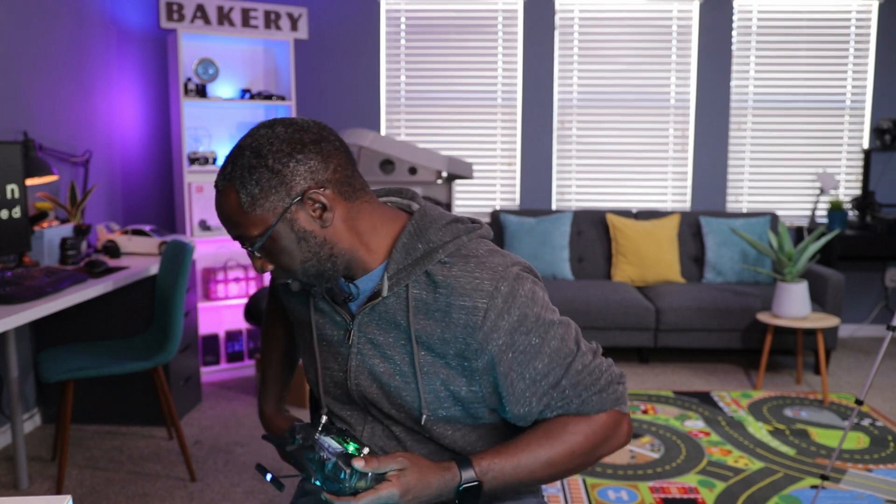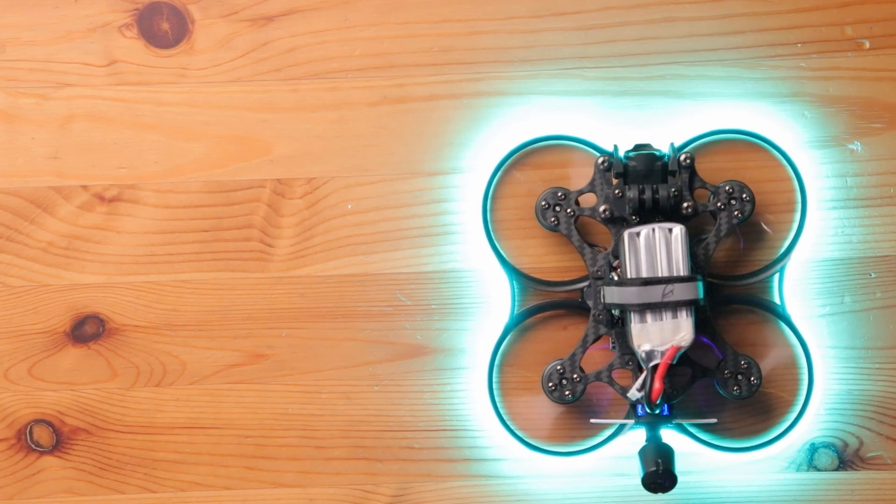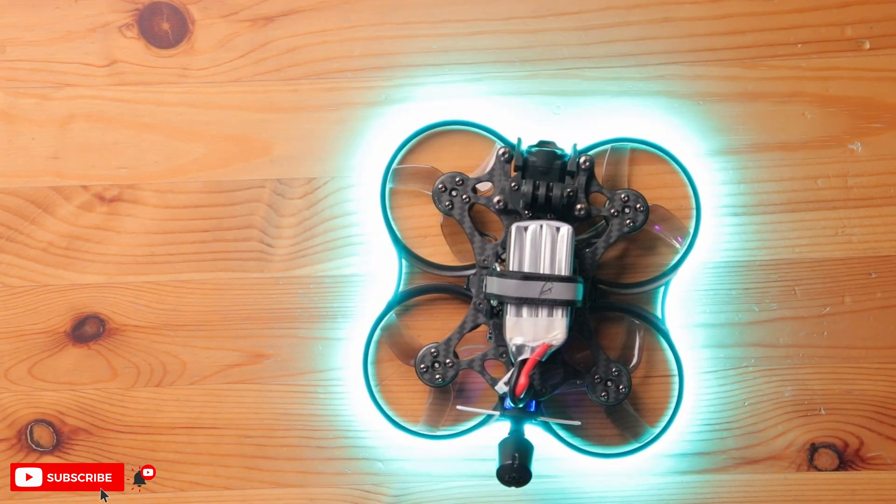Should I even fly it in here? Let me step back a little bit — I don't know what this drone is going to do. And there you go. Okay, I didn't kill anyone today. Pretty sick, guys!